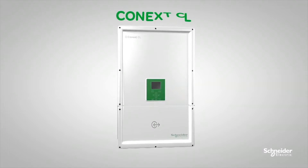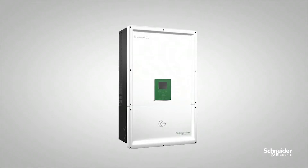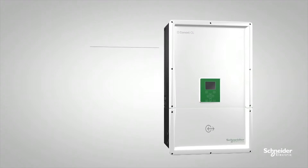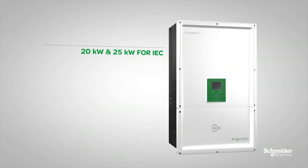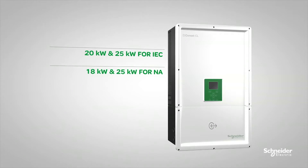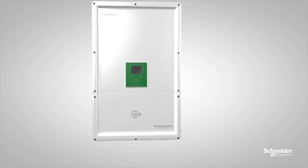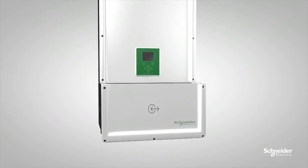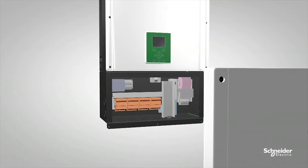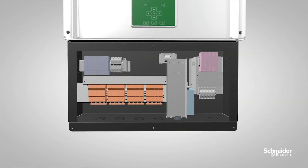Do you know that for Konex CL Series String Inverters you can have five wiring box options to choose from? Today we will introduce how to choose the right wiring box option to fit your needs. The wiring box is detachable and integrated with the inverter during installation. The five wiring box options give you the maximum flexibility you need for your PV installation.